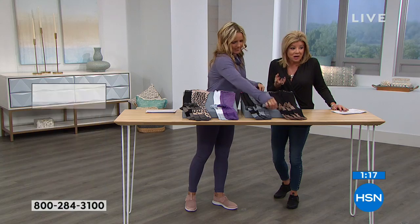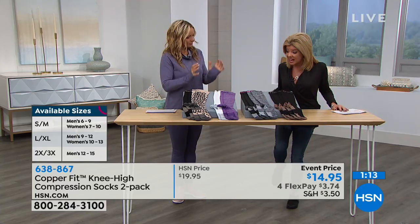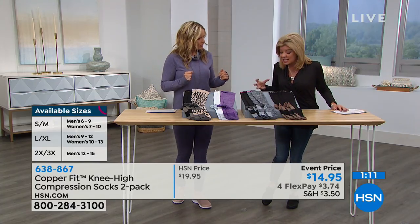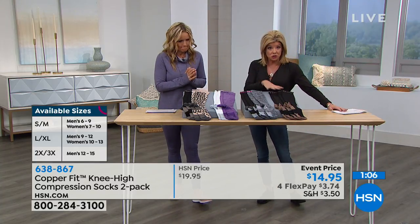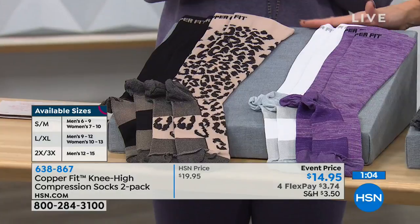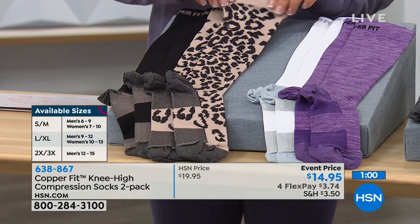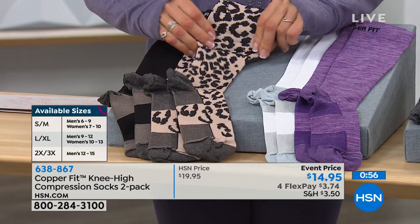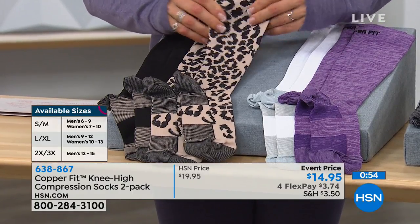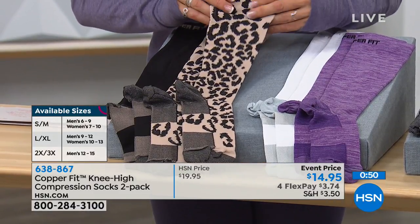You're getting the compression but you feel like you're wearing knee highs — honest to goodness, like your favorite knee highs. There's not that awful tightness and stiffness. They're all washable. For sizing: small/medium is men's sizes six through nine, women's sizes seven through ten. Large/extra large is men's sizes nine through twelve, women's sizes ten through thirteen.